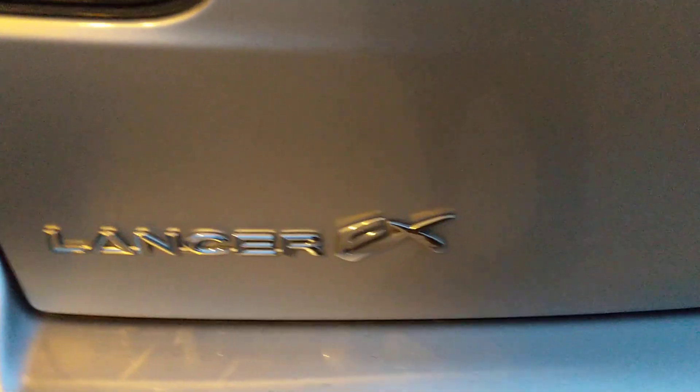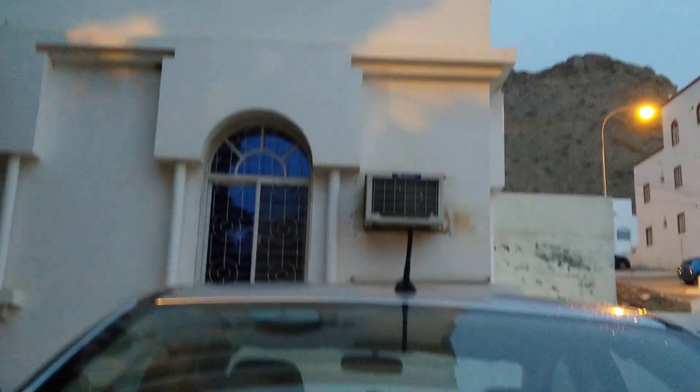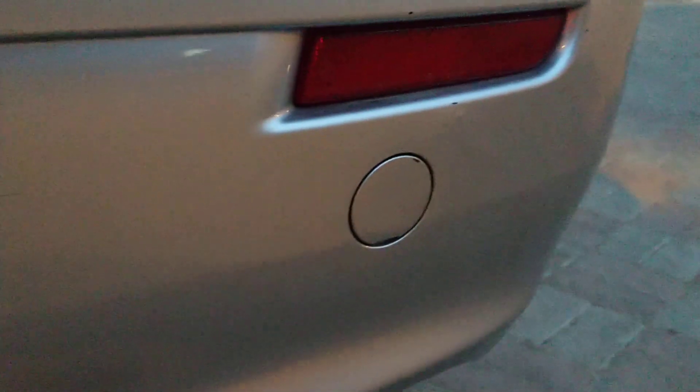It's a Lancer EX model from 2007 to 2009. This is the upper tail light, antenna for radio communication, lower lights, hook here — if it gets stuck then you can pull out the hook. And here's the turning, stop, reverse.